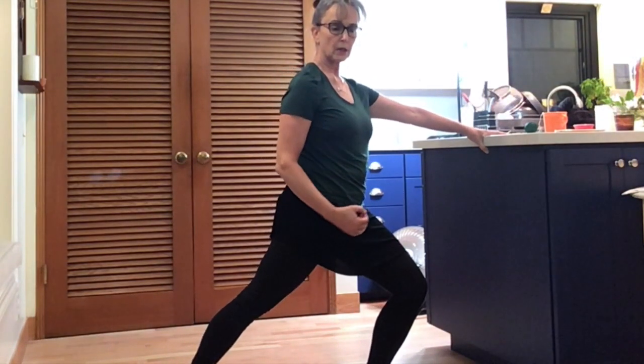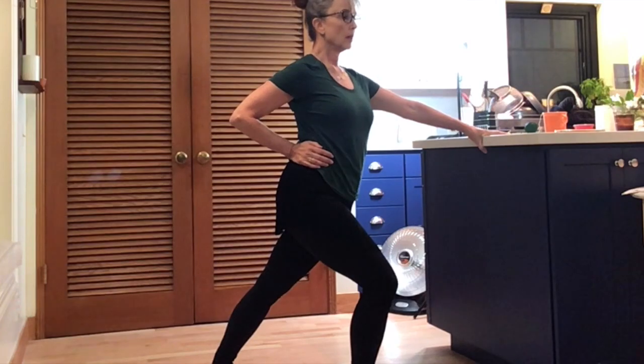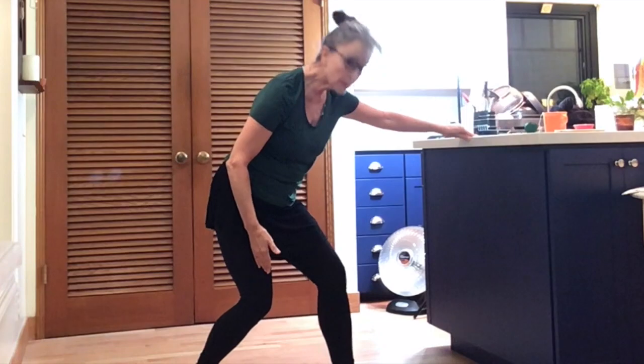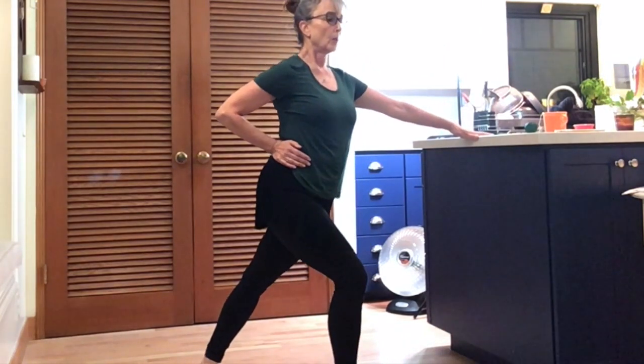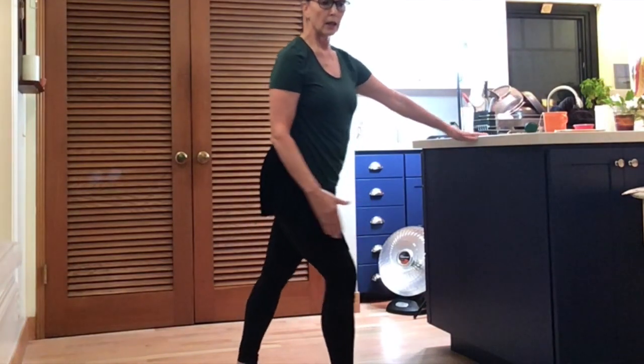Stretching that calf, long line, hip flexor lengthening as well — six, seven, straight, change legs. One, two, three — I went on a nice long hike today, I can feel my calves feeling tight. Switch, and one — hips nice and square, get your weight mostly on the front leg, then shift back a little, plié into the back leg slightly. Get that deeper calf, extend, change — one, two, three, toes pointing straight ahead. Shorten the base a little bit if you need to, plié, okay, straighten.